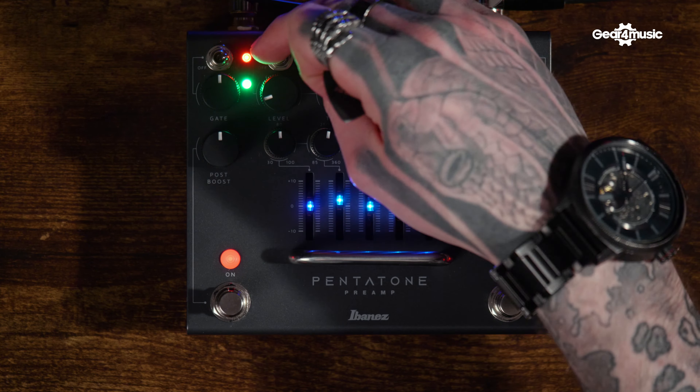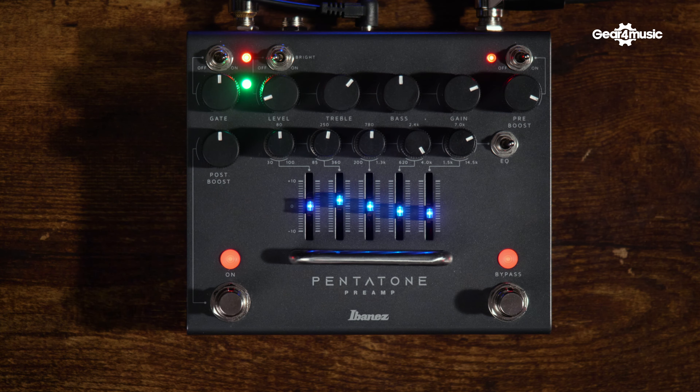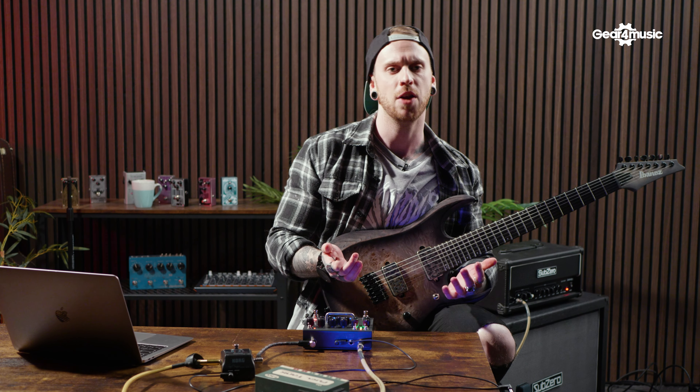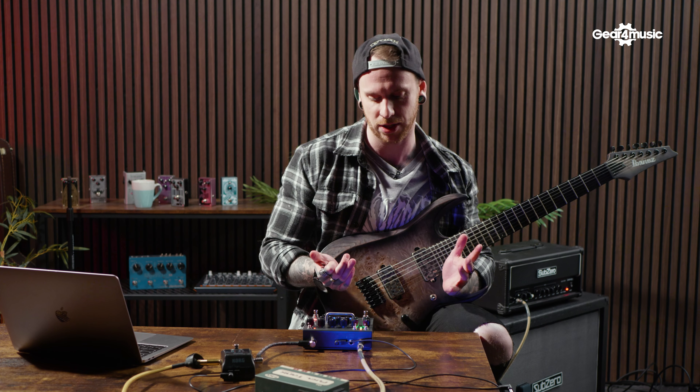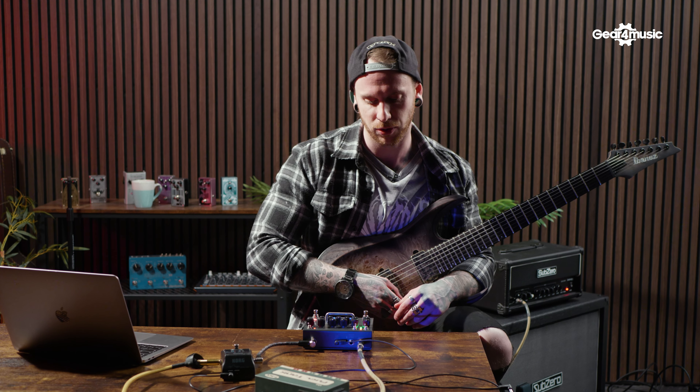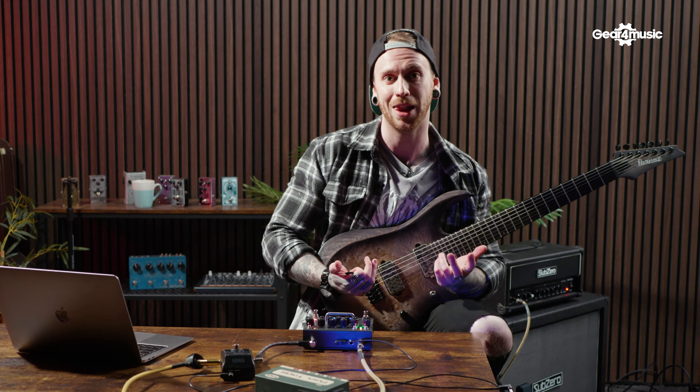Let's look at the bright switch. The bright switch adds more of the top end frequencies. If you've got a particularly low-tuned guitar or a dark-sounding guitar, it could be really helpful. Even if your strings are a little bit dead and you haven't had a chance to restring, this could be a useful tool to bring some of that life back in.